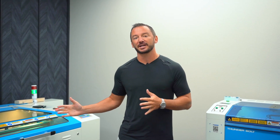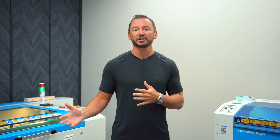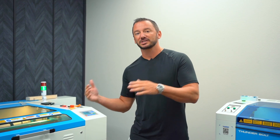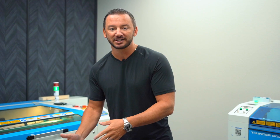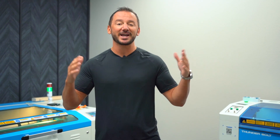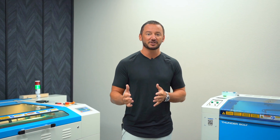What's up, guys? This is Clay. I'm the owner and president of Thunder Laser USA, and today I wanted to take a quick second to explain the differences in our lines of machines. I know as a lot of you are shopping around or looking at machines, you might be saying, what's the difference between the Nova Series and the Bolt Series and the Aurora Series? Today I'm going to explain that at a very high level for you guys that are getting started so you can know what the differences are.